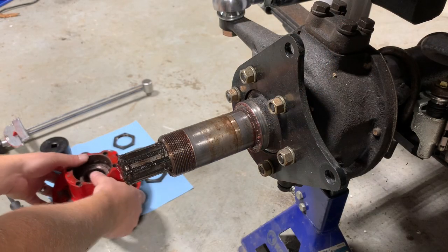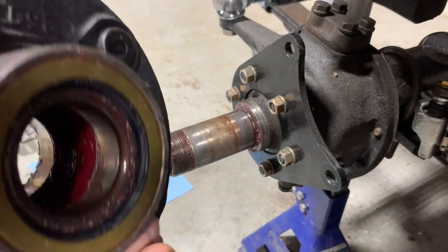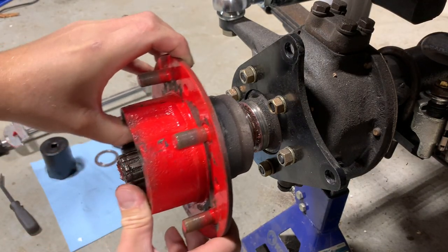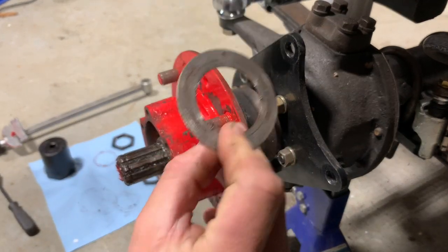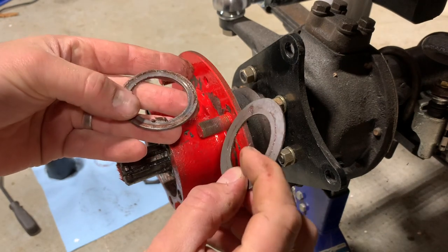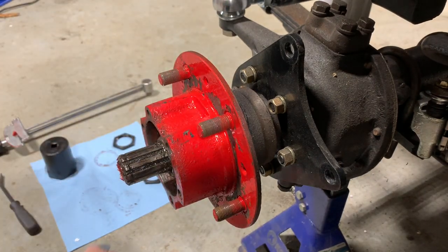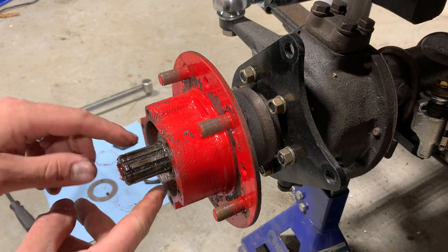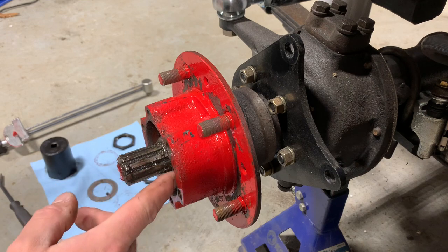First step, we're gonna grab our hub. This has our outer wheel bearing in it — that'll be loose — and of course your inner wheel bearing is held in there by your hub seal. We're gonna slide that on and push it all the way back. The first thing we're gonna put on is a washer. Now there are two different washers: a big thick one and a thinner one. This thinner one also has a tab curled in. The thinner one is what we want — that's gonna be the first thing to go on. The little tabs are what key into the spindle and keep those washers from rotating. So now we've got our first washer in.